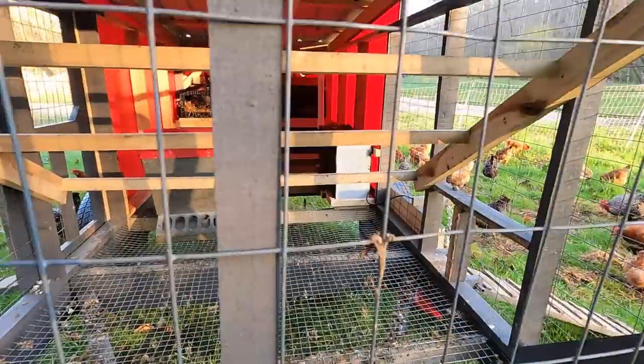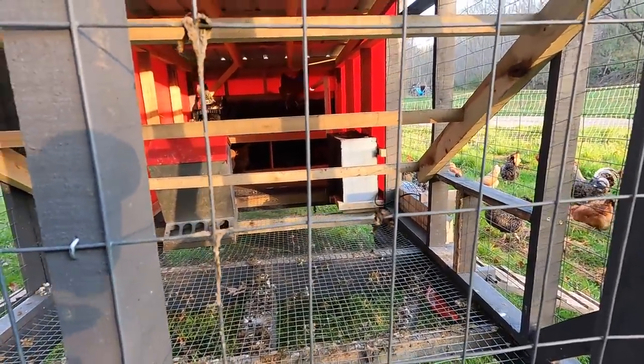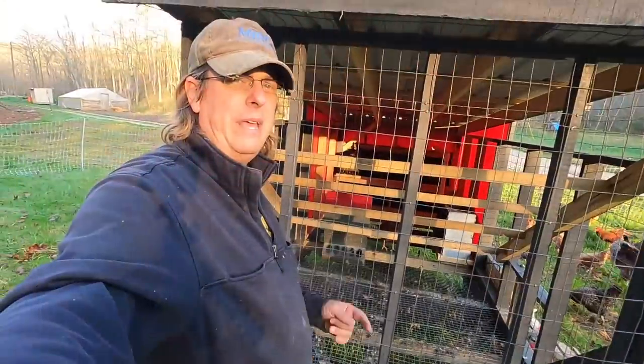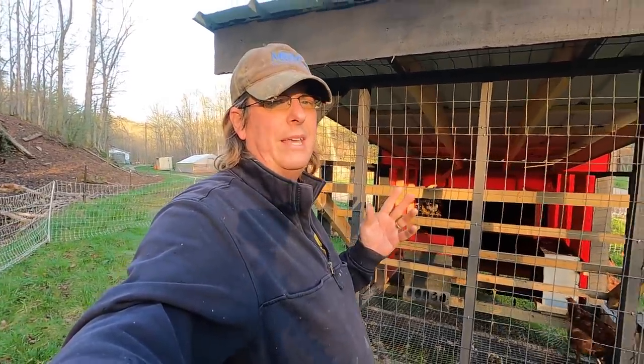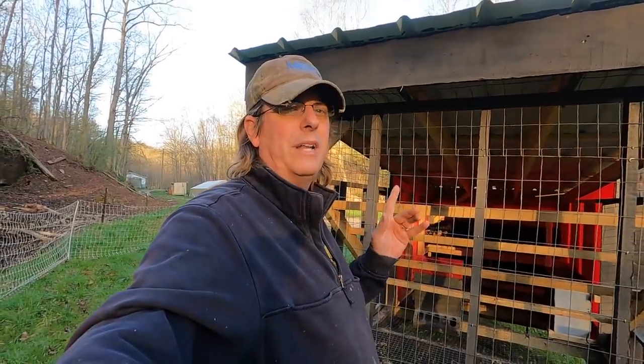Look at the tank — it's about an eighth from being full, and we had one rain event the other night and that filled it up completely. Looks like it's taking about five days for them to drink it down. I know we definitely go times in the summer where we have way less than one rain every five days, so I'll probably have to fill that myself a couple of times. We'll look at adding a filler to that.